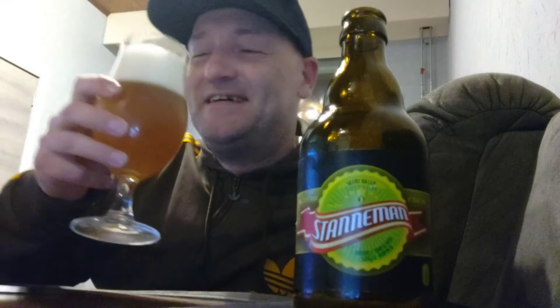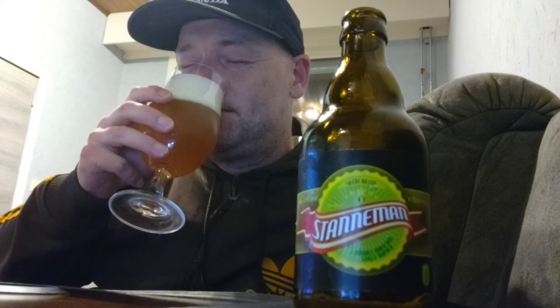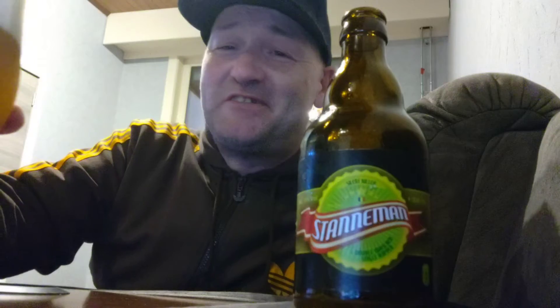Cheers! A floral thing — really floral — some spices, and with the Belgian yeast I get banana, I really get banana on the nose. A little bit of apricot too. So without any further ado, we're gonna dive in.